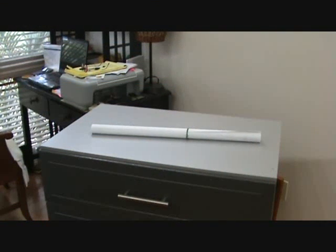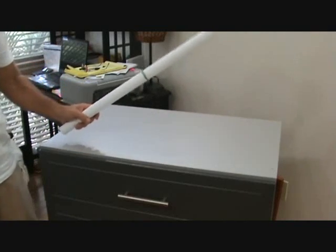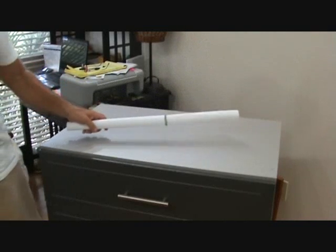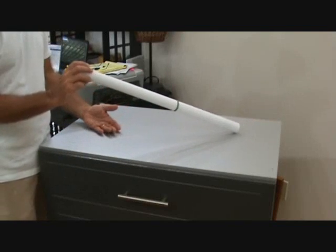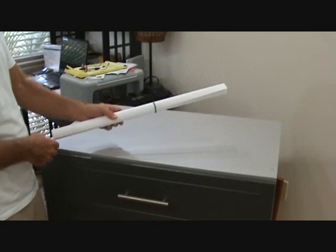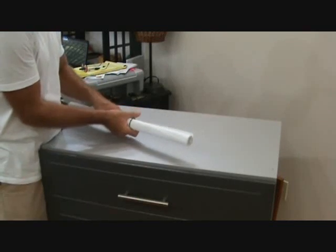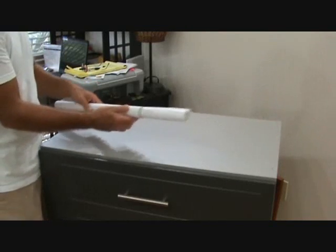I'm going to show you something that you probably don't know how to do or haven't done much. This is a little drawing — an electrical drawing a guy gave me for demonstration purposes only. I want to show you how to read a set of electrical drawings.